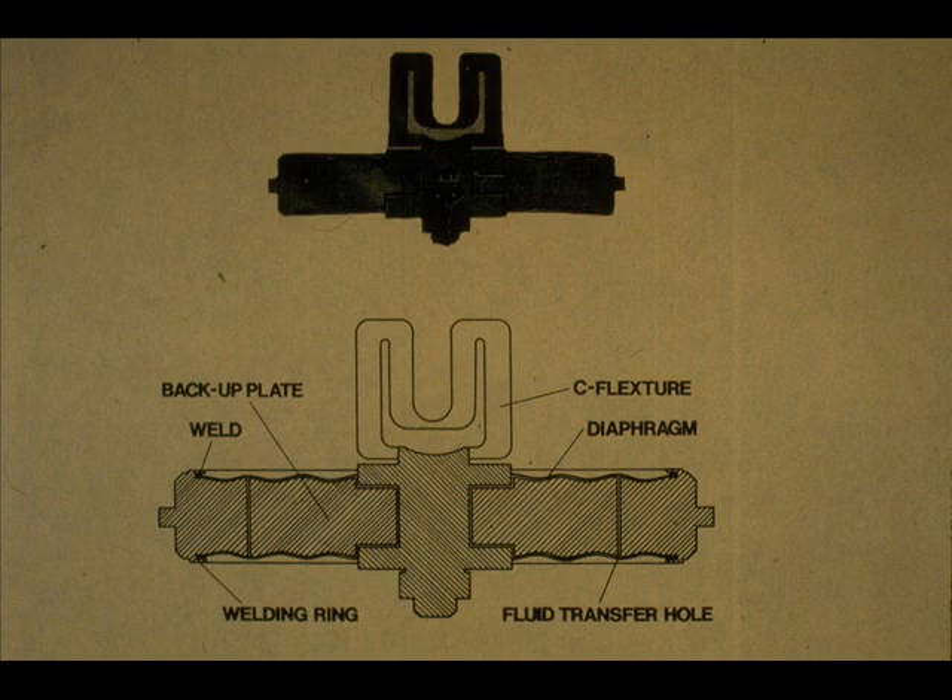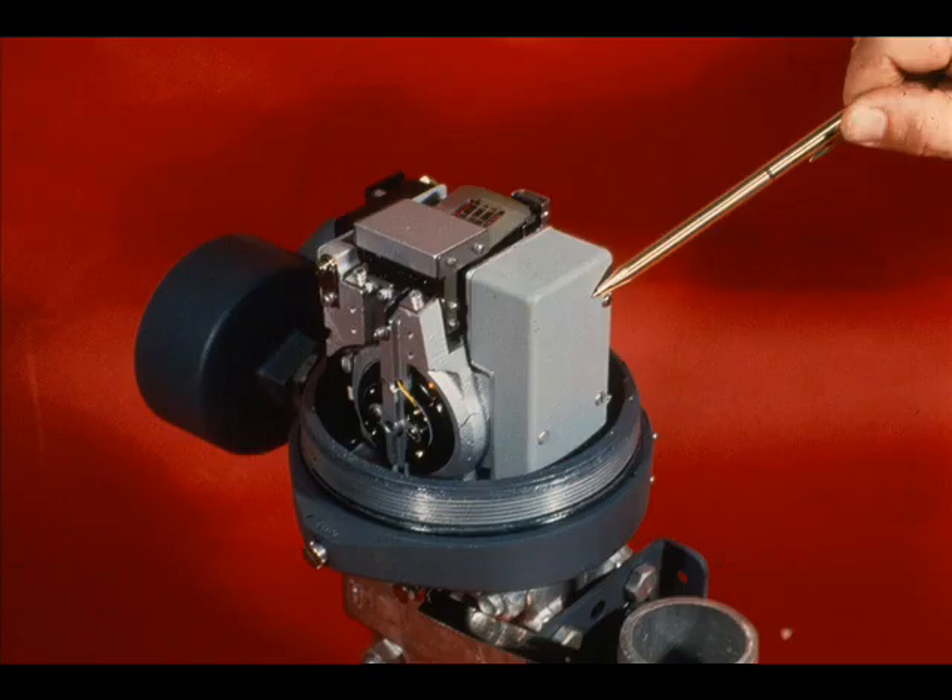Ambient temperature limits of the cell body are minus 40 degrees Fahrenheit to 250 degrees Fahrenheit. Ambient temperature limits for the amplifier are minus 40 to 180 degrees Fahrenheit.